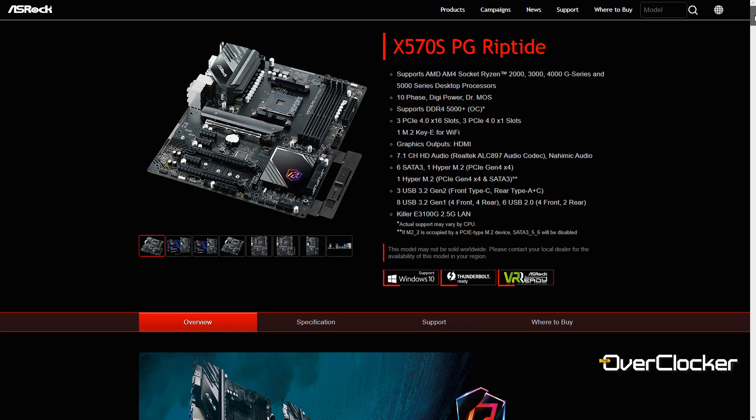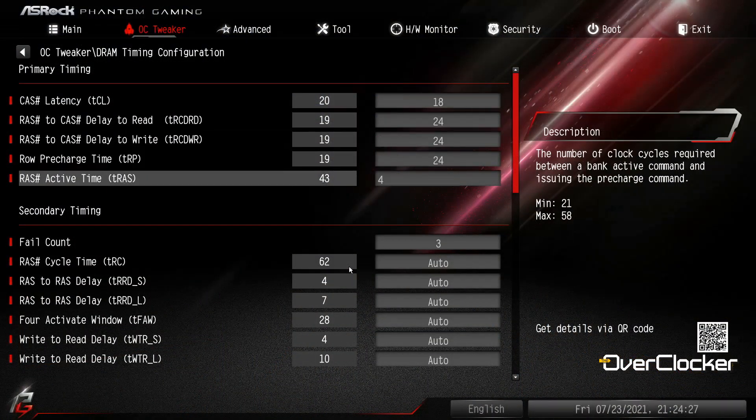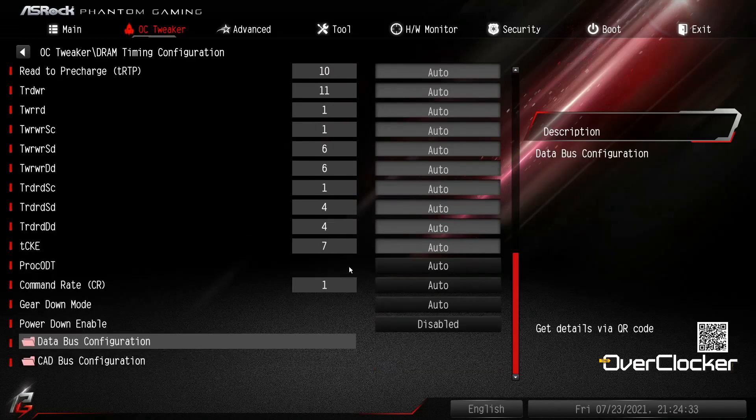The motherboard is supposedly capable of DDR4 5000 via overclocking, though the QVL currently only lists support up to 3600. In practice, it was incredibly easy to get DDR4 4800 working using a 3600 XPG E-die kit — you can check out that review in the description. Given how effortless 4800 was, I don't doubt DDR4 5000 is achievable. It's almost as easy as just enabling XMP.